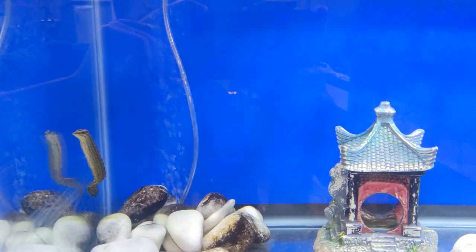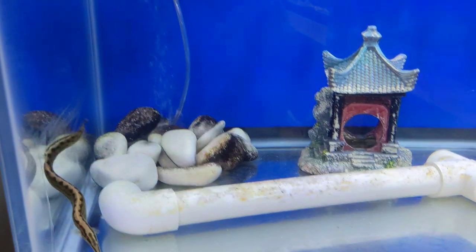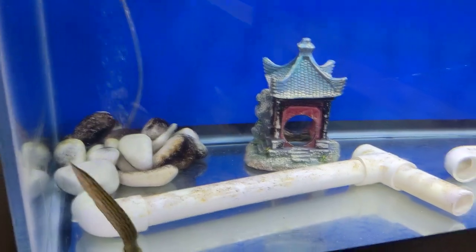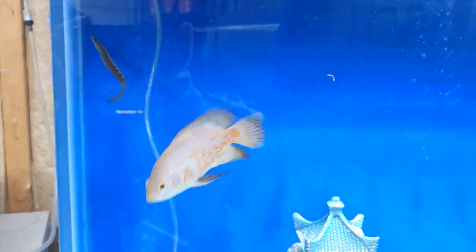Now this zig-zag eel here has quickly become one of my favorite fish I have ever kept. I was under the impression when I got him that he'd probably hide all day, and that is not the case at all. He comes out and swims around all the time like he's doing now — very personable. He'll come up and start swimming around when he sees me because he knows he's being fed.